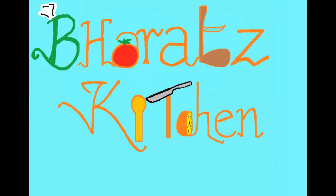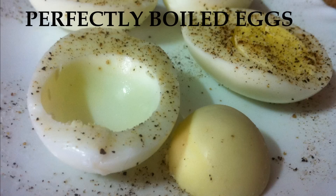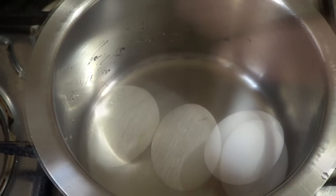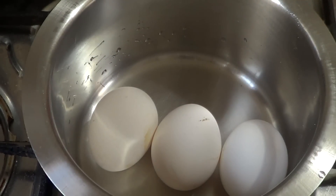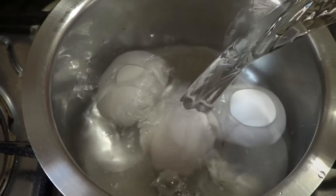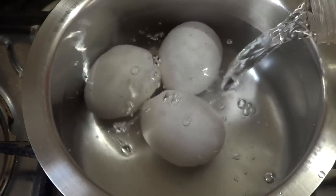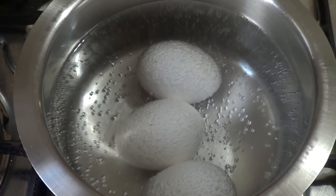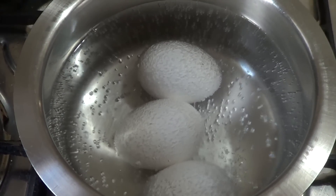Hey guys and welcome to Bharat's Kitchen. Today I'm going to make perfectly boiled eggs. I start with three eggs — my technique is to add water until the eggs are totally submerged, then switch the gas on to a medium-high flame and let the water boil.